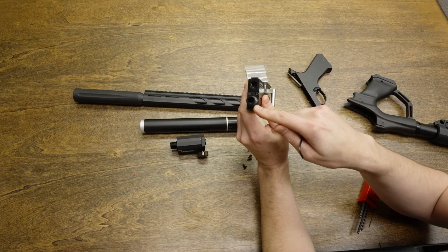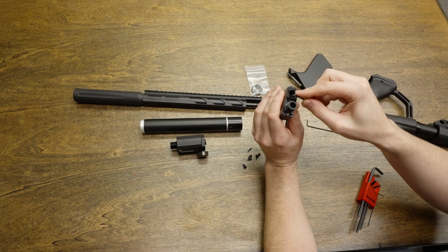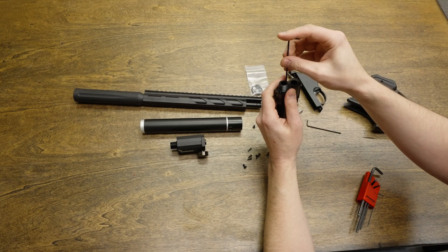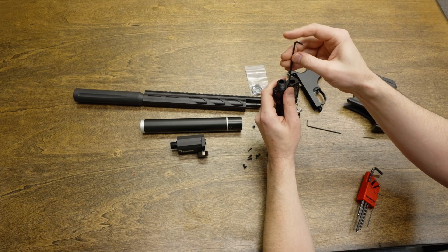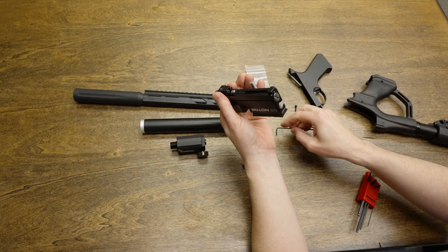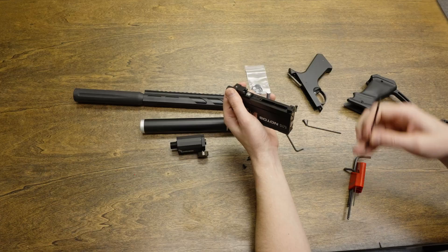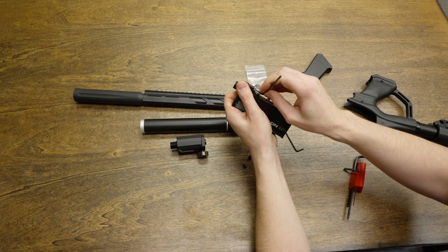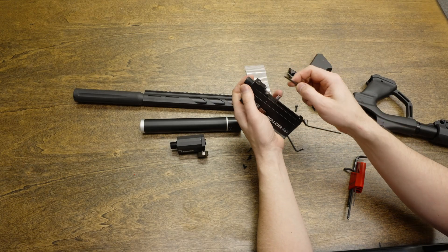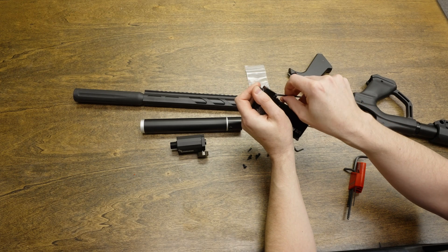Now that we've gotten this far, all we have to do is remove this part and install the CRC plenum. There are two screws on the front that need to be completely removed, and there are also two screws on the back, which I think is a 3mm Allen wrench. As you're loosening these two back screws, there will be a little bit of spring tension pushing this part away, so be careful to control it while you loosen the screws so that none of the parts go flying from the spring.